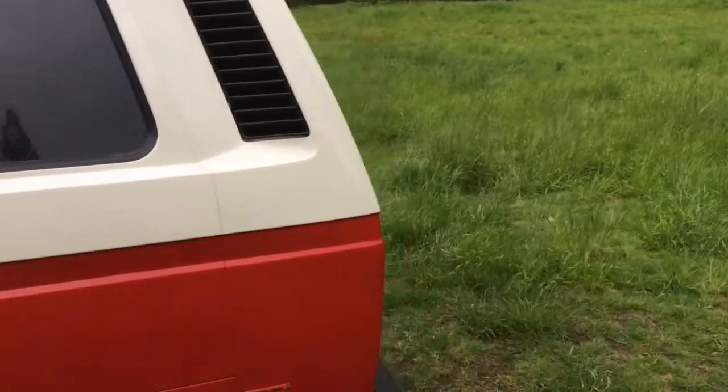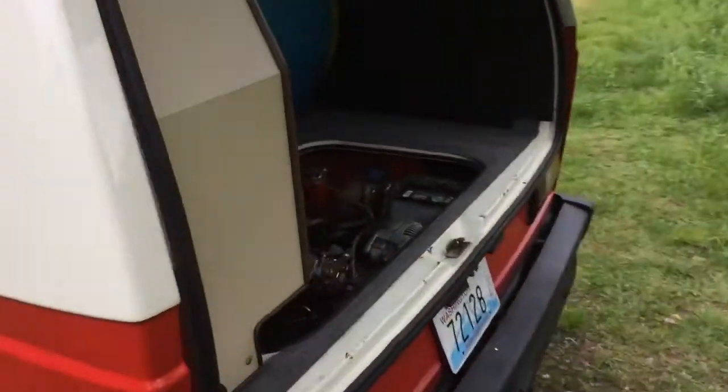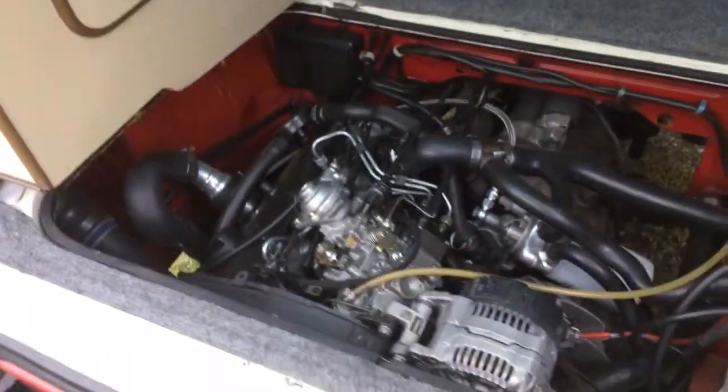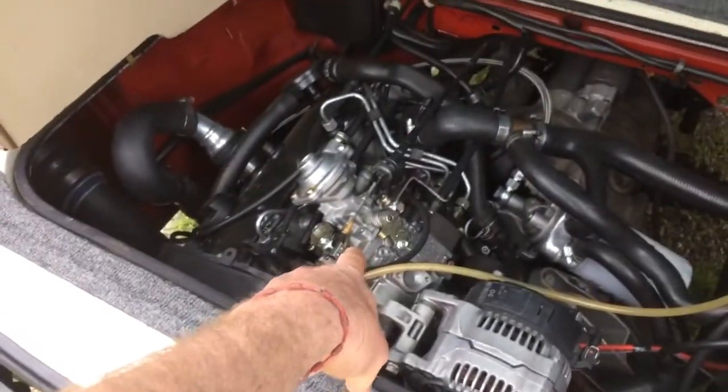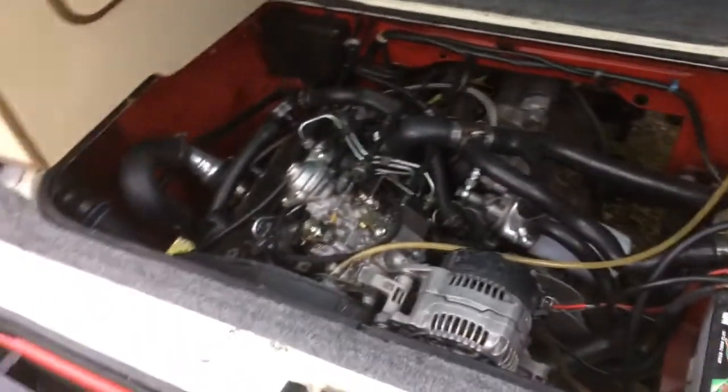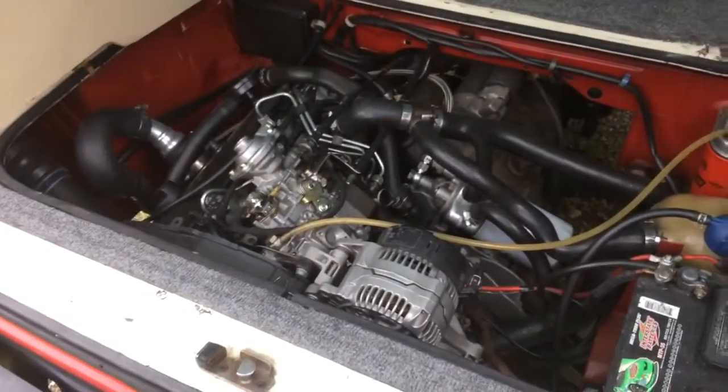This is an MTDI build, which means MTDI stands for mechanical TDI. This is a mechanical injection pump, as opposed to an electronically controlled injection pump, which is what TDIs came with from the factory.